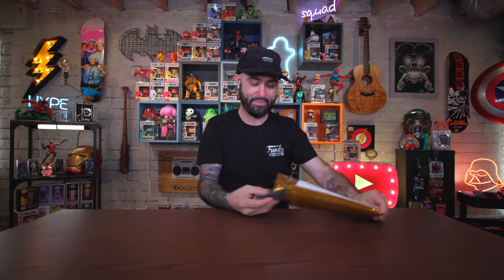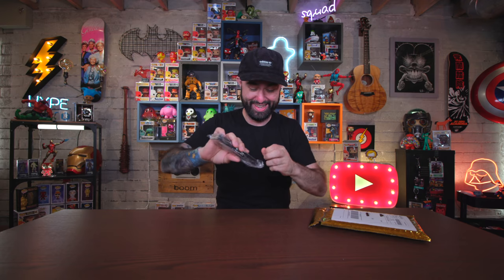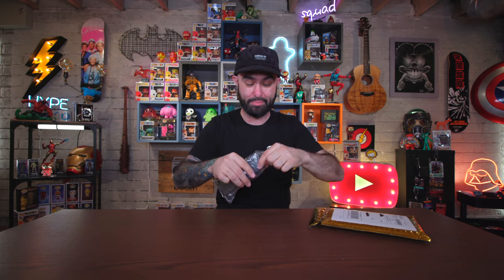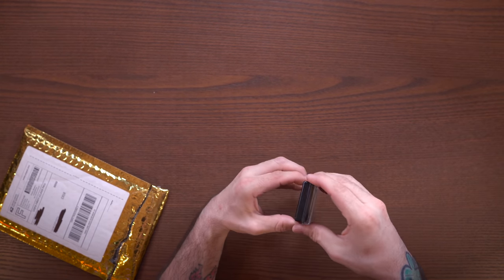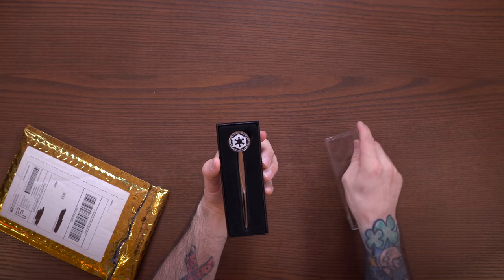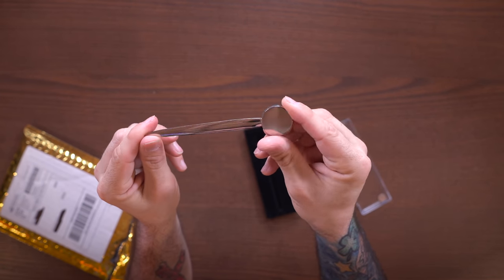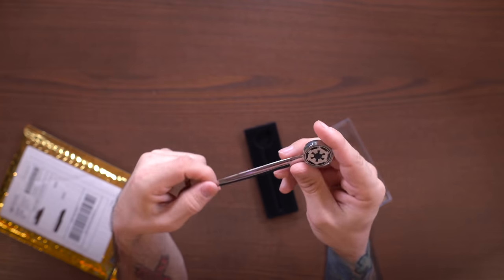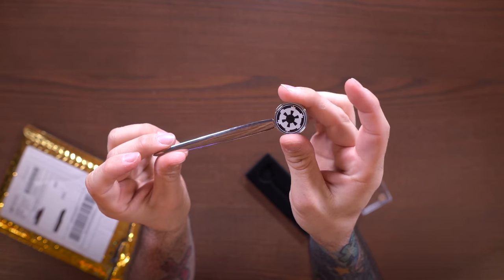So Sean, hold on, let's see what this is. Oh, this is pretty snazzy - holy crap! I think we might have a new official butter knife replacement here. This is dope. It's like a Star Wars letter opener. Wow, this is fancy. Isn't that the fanciest thing? This is so cool. It's way better than a butter knife. So RIP butter knife, hello new fancy Star Wars letter opener.